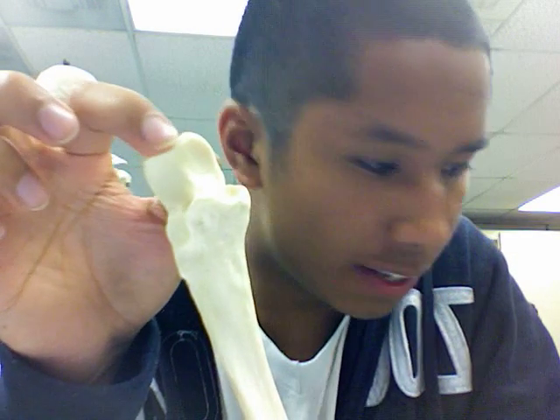We have here an ulna. I'm going to start from the top to the bottom. Up here right at this tip, we have the olecranon.